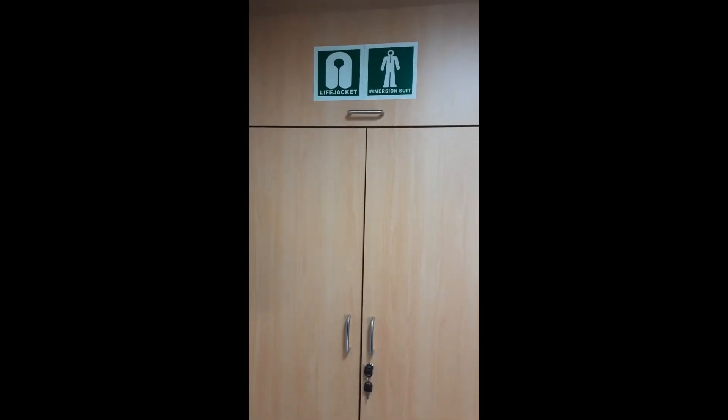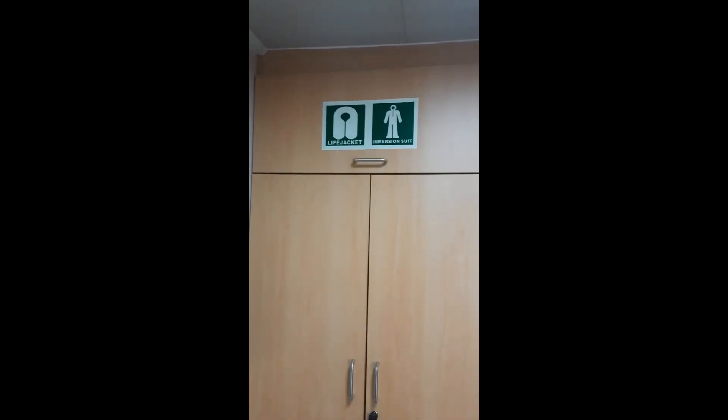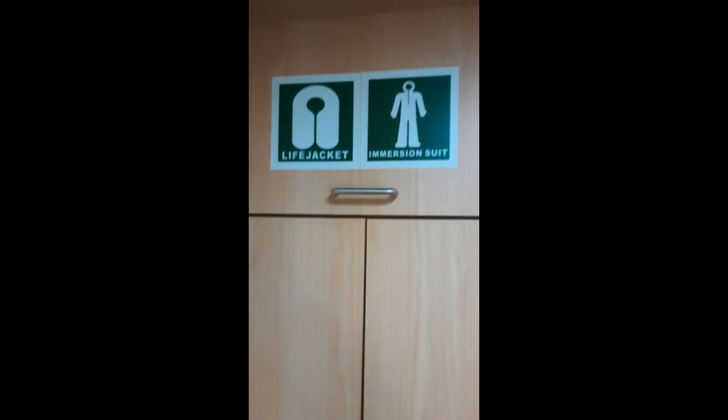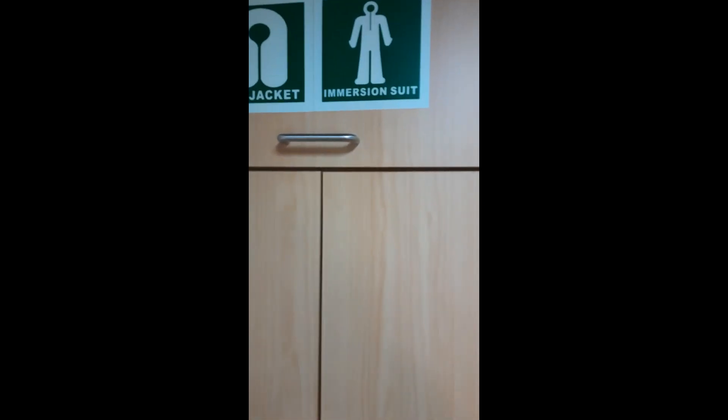As you can see in the video, this is a wardrobe of my cabin and at the top of it, this is a cabinet. It is having the IMO symbols for life jacket and immersion suits. So let me open the cabinet for you.